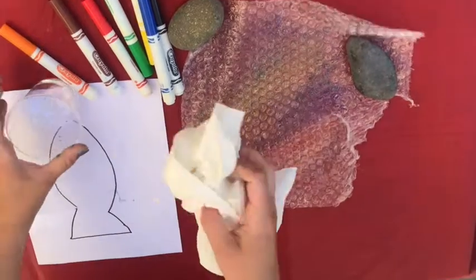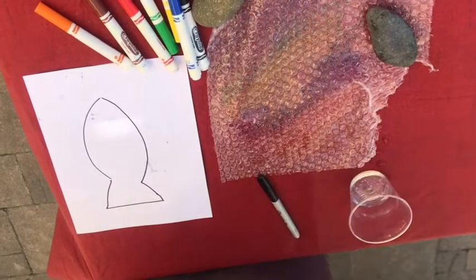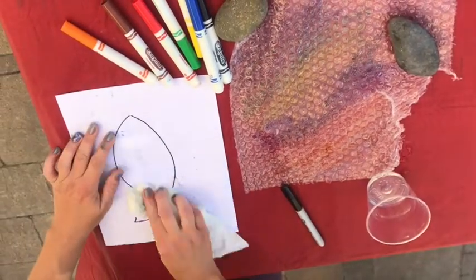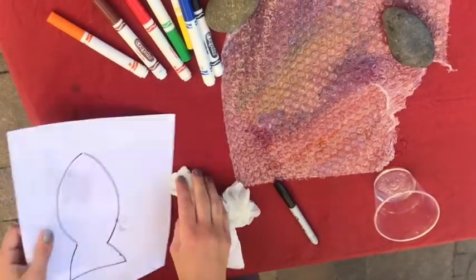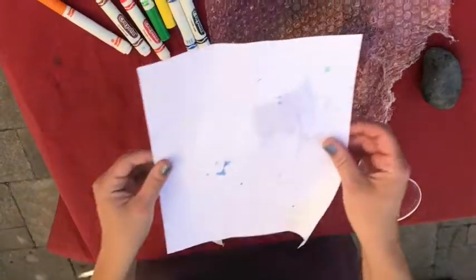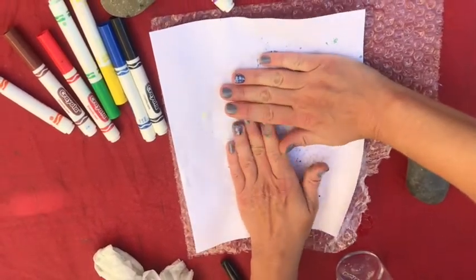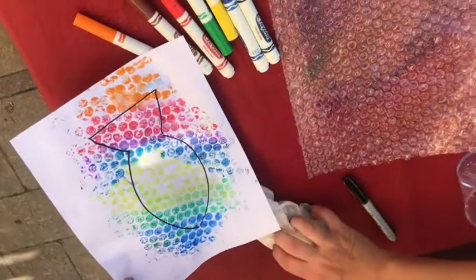Take your paper towel, dip it in the water, and squeeze the water out because you don't want too much water. You're going to get your paper a little wet. You can also do this with a spray bottle if you have one. Then place the paper on top of your bubble wrap and rub it. I'm just using printer paper but you can do this with watercolor paper or card stock. Now I can cut this out and it'll be a cool fish that looks like it has different color bubbles all over it.